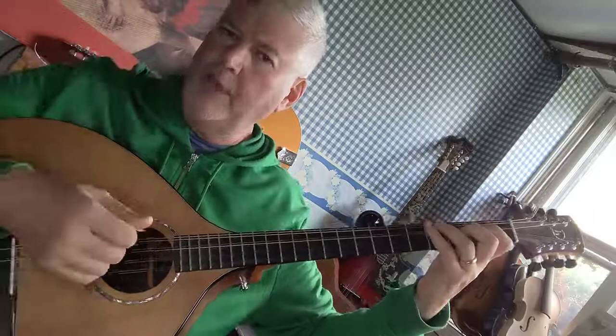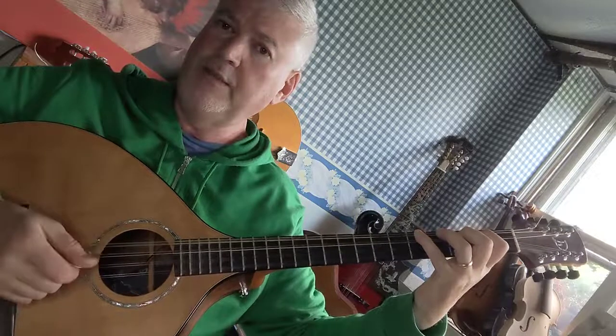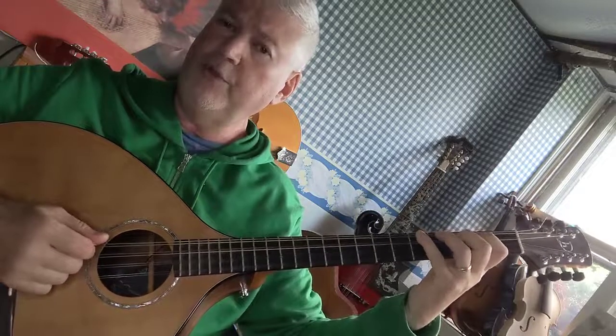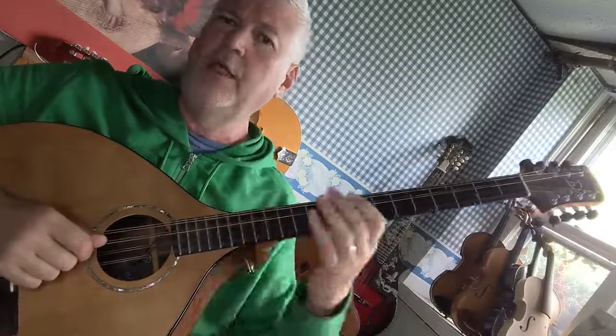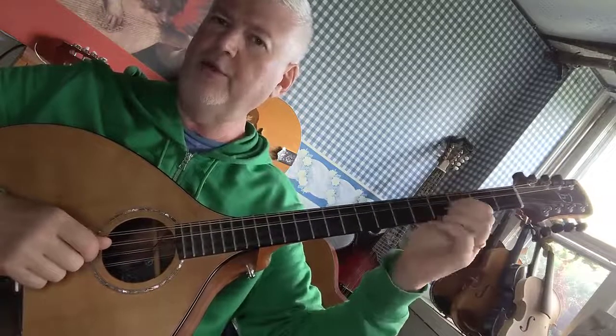But where it becomes complicated is whether you put your fourth finger on the fifth fret, or if you have to go up to the sixth fret for a sharp. So if you have to reach for the sixth fret, my recommendation is that you learn how to pivot from your wrist.